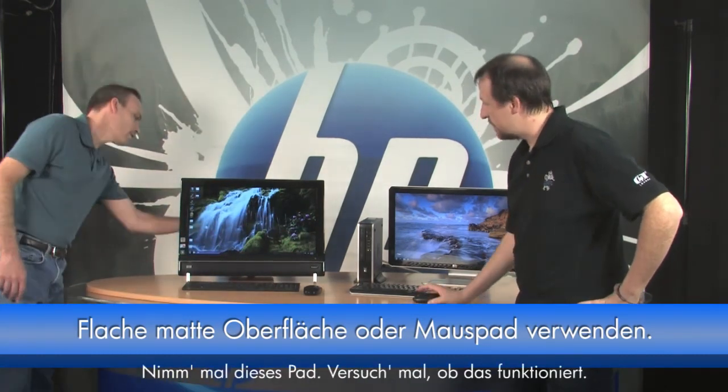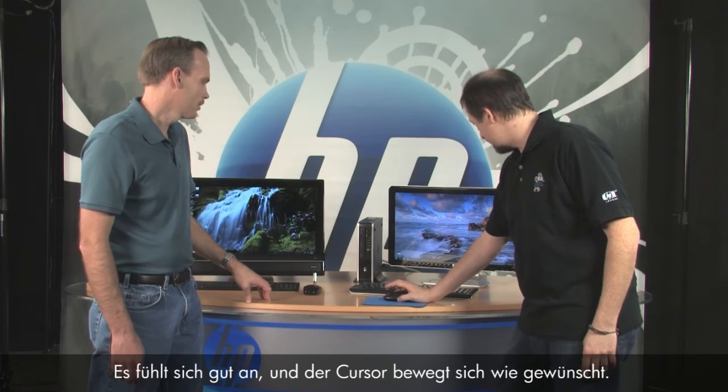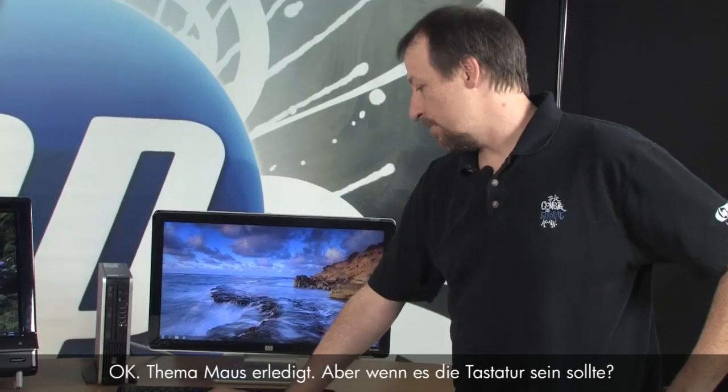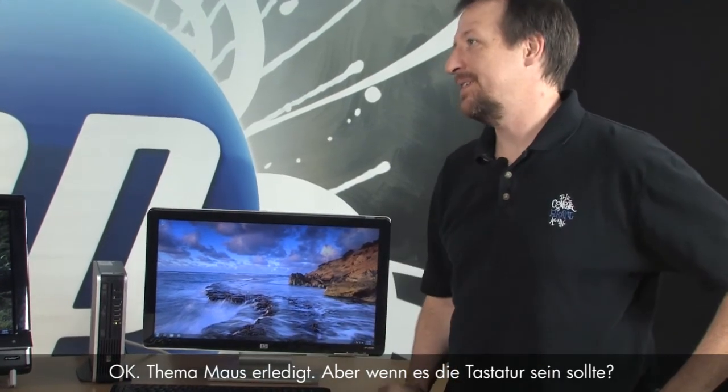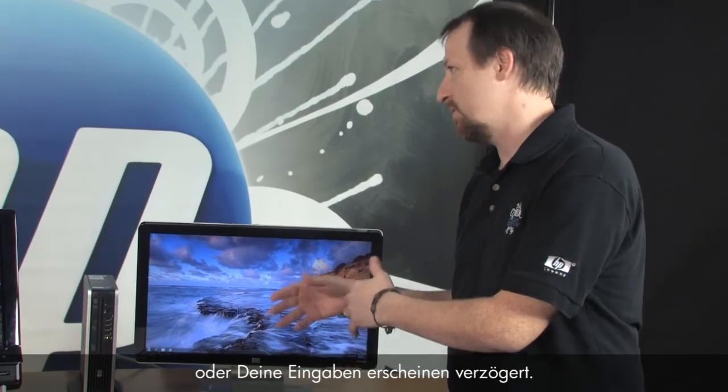Let's get your mouse pad and see if that helps. Oh hey, smooth as soon — it feels very good, moving exactly as I expect. That's the mouse, but what if it's the keyboard? I've seen times where you're typing and it skips letters, or there's a lag between what you're doing.